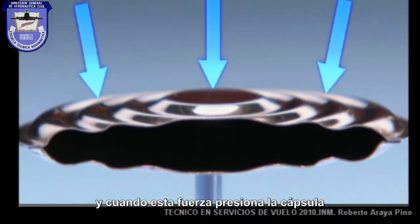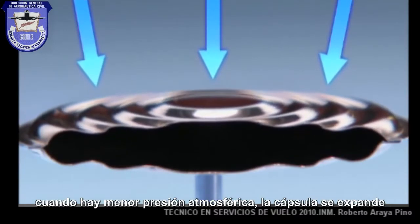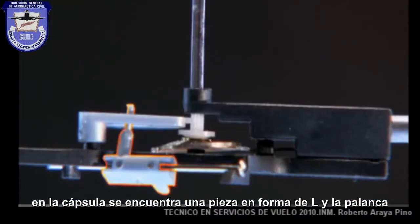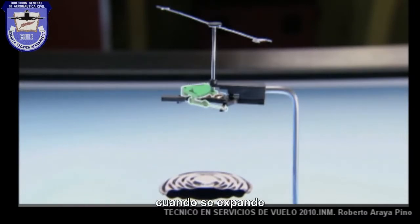And when that force pushes down on the capsule, it offers no resistance. The capsule contracts. When there's less atmospheric pressure, the capsule expands. On that capsule lies the L-shaped end of the lever. It attaches at the other end to a gear system. The lever follows the movement of the capsule as it expands and as it contracts.